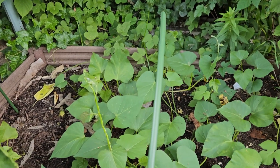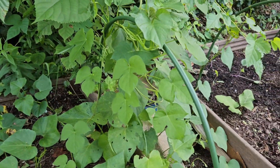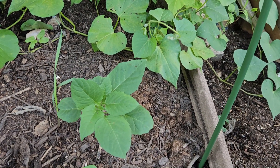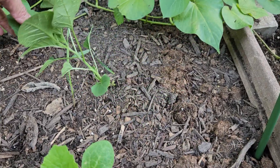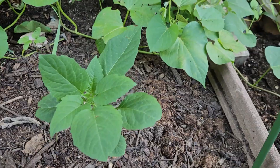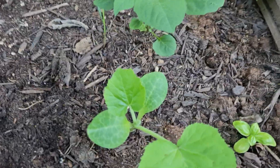Sweet potatoes are looking good and they're just growing everywhere. I'm not sure what this is — not sure if that's a weed or not. But I planted more squash because I had to pull up my zucchini.